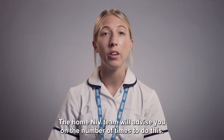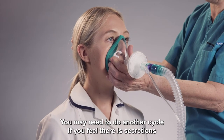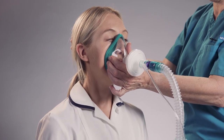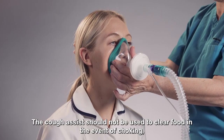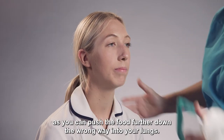The home and IV team will advise you on the number of times to do this. You may need to do another cycle if you feel there are secretions on your chest to clear. The Cough Assist should not be used to clear food in the event of choking, as you can push the food further down the wrong way into your lungs.